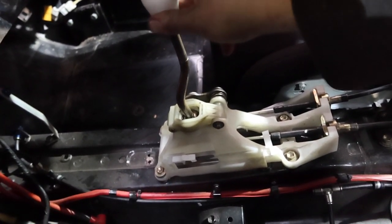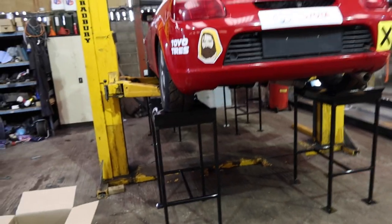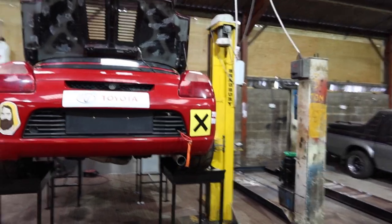Wow, so this is what a gear shift in a Toyota MR2 is supposed to feel like. It's table time! Yeah man, I'm pretty stoked — I've wanted something like this for a while.